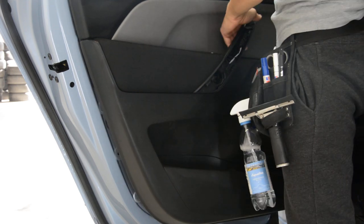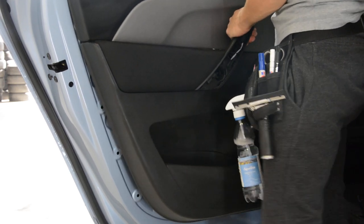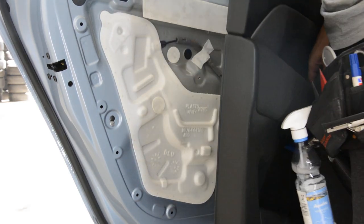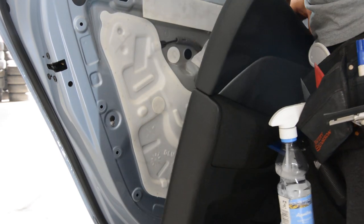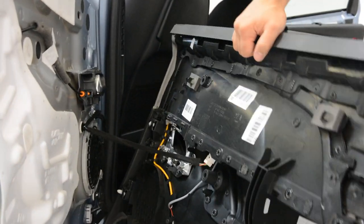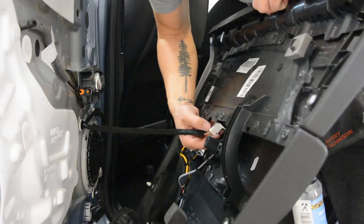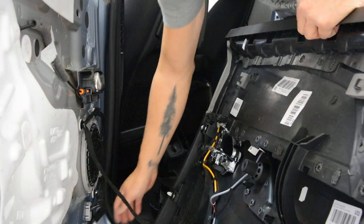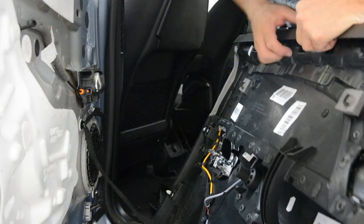Now I need to take it upward. I will show you from one side — you have a push-and-plug connector, one here and one on the bottom.